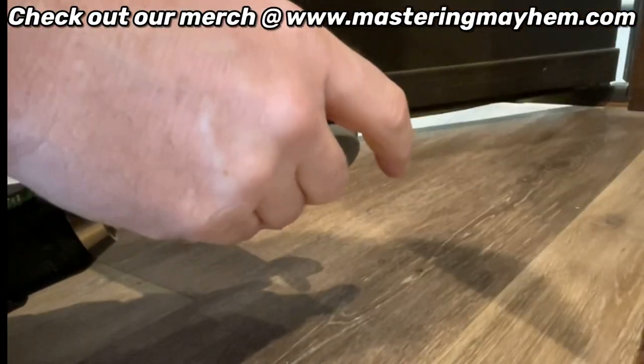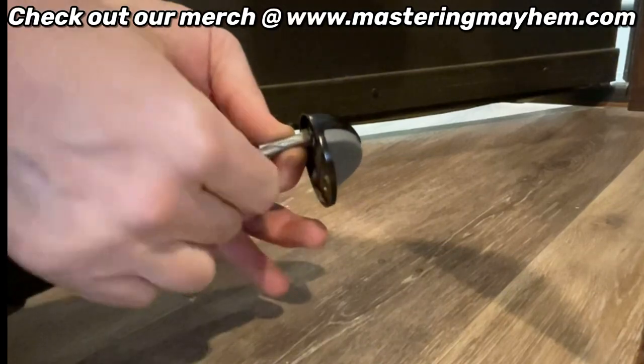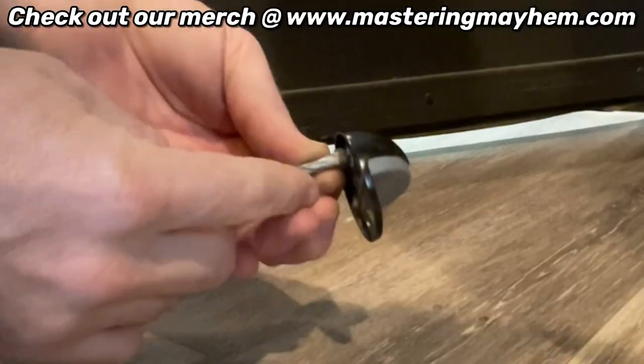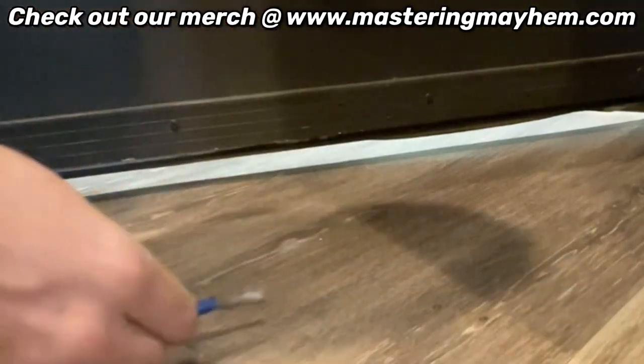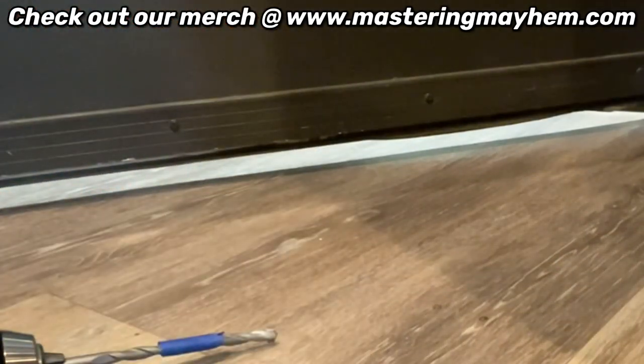I don't need to drill too deep to get this in place. I use tape to give me a depth indicator to make sure the hole is deep enough. All right, let's go ahead and do it.